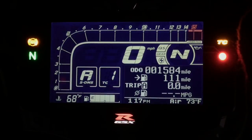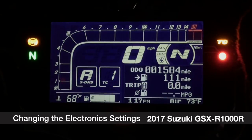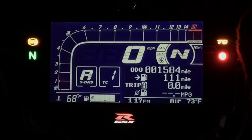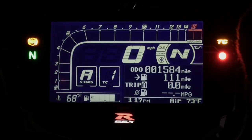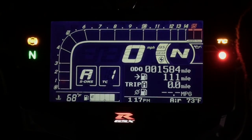Here we are with the new Suzuki GSX-R1000R, otherwise known as the Suzuki L7 — that's actually the model designation. It's basically the new Gixxer 1000. This is the R model; you can tell because we're looking at an instrument panel with a black background and white digits, as opposed to the GSX-R1000, which has black digits on a white background.